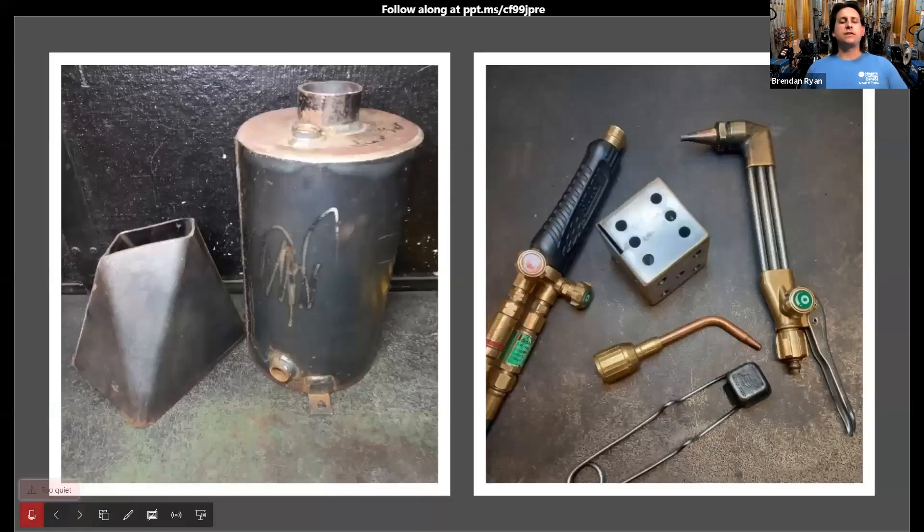Here are some of our welding projects. We take different materials, do different layout templates and patterns, and incorporate those in our layout and fabrication classes. We make things like the mini hot water tank, various squared-around templates, a mini railing, and all kinds of great projects. On the right you can see our oxy-fuel equipment used for cutting, brazing, and welding, and there's a little dice we can make in class as well.